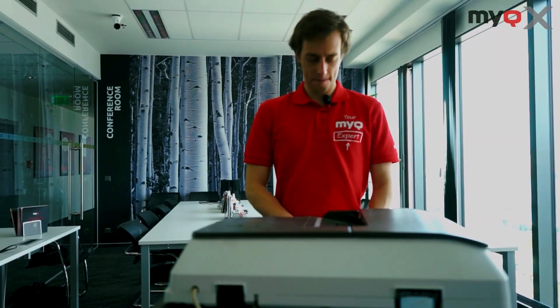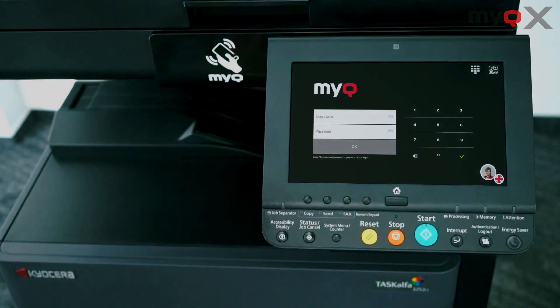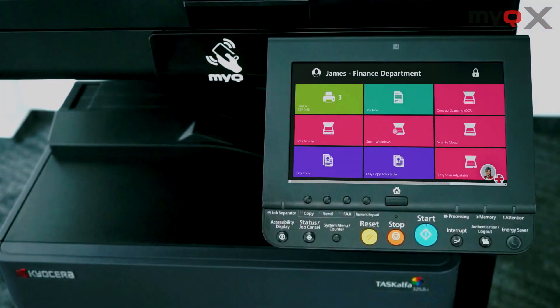If you are, say, an accountant and your main reason for using a printer is to scan invoices into your internal system, it makes sense to put these one-click scanning workflows right there on the face of MyQ for you when you log in.